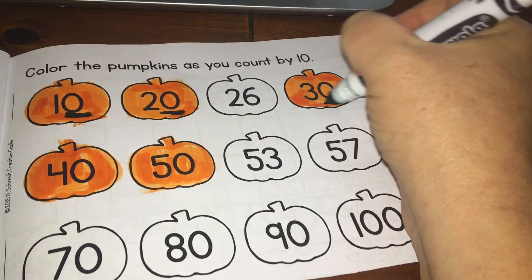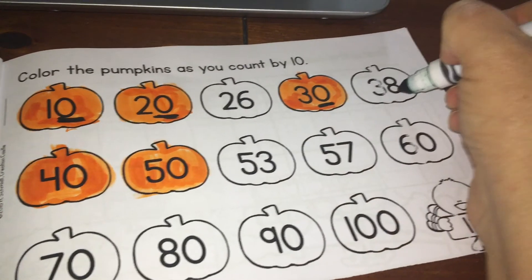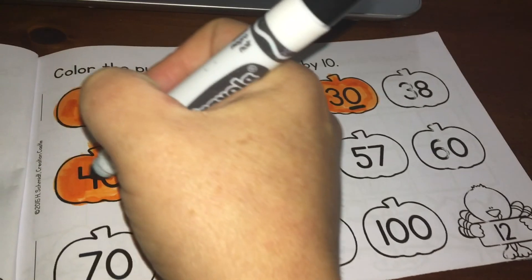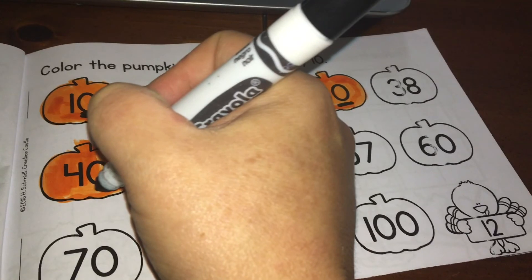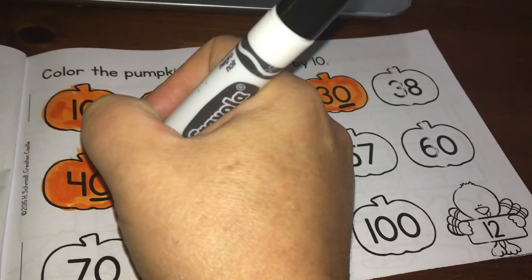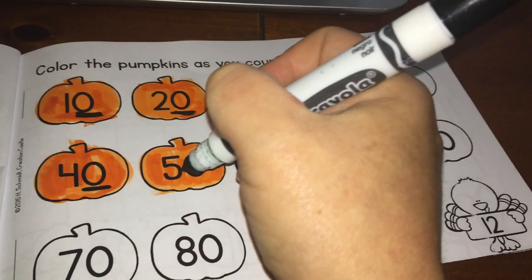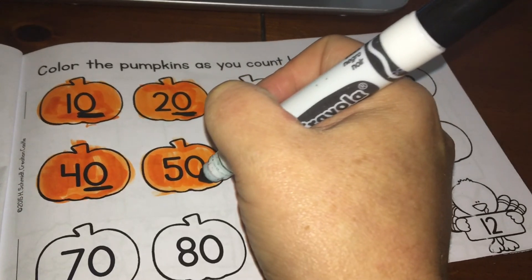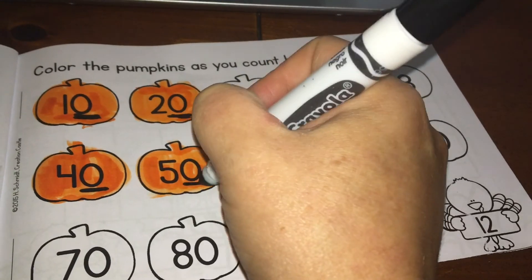Now we're going to look at 30 — it ends with a zero in the ones place, so we're going to underline that. Looking at 38 — there's no zero there, so we're moving on. The next number is 40 — there is a zero beside the four. Since there's a zero in the ones place, we know that is counting by tens, that's why we colored it. And 50 ends in a zero, so we know we're counting by tens. We underline that zero.